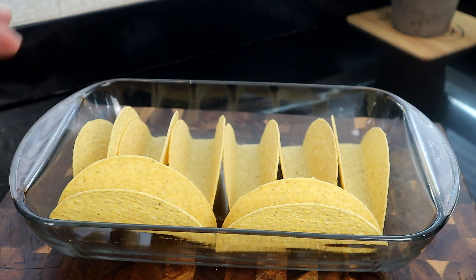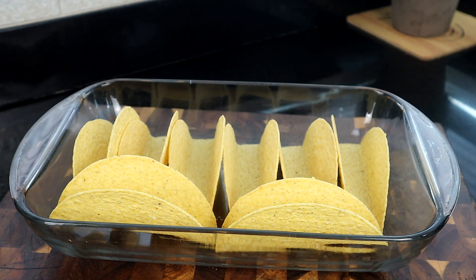I have about six to eight taco shells here. Depending on how big your baking dish is, you can fit more. I have two left over. I've already preheated the oven to 400 degrees. We're going to stick these in the oven empty and let them sit in there for three to five minutes. If you have a dark-colored baking dish, leave it in for three minutes; for glass, do five minutes.